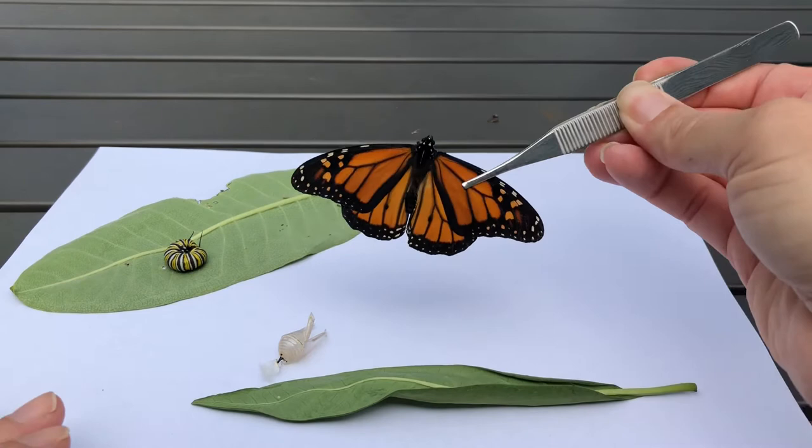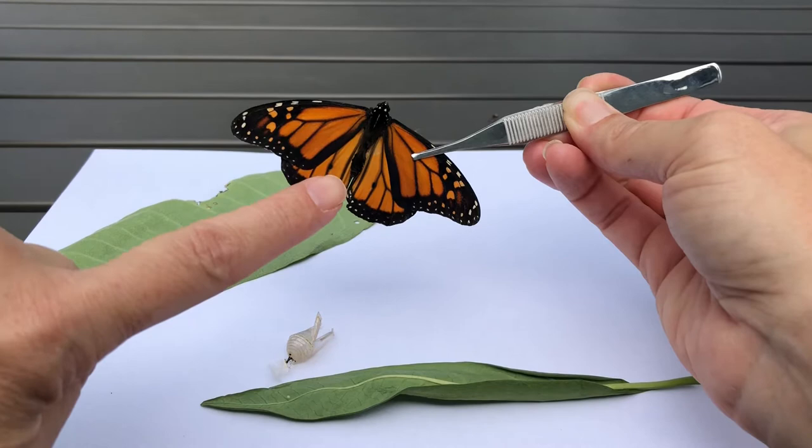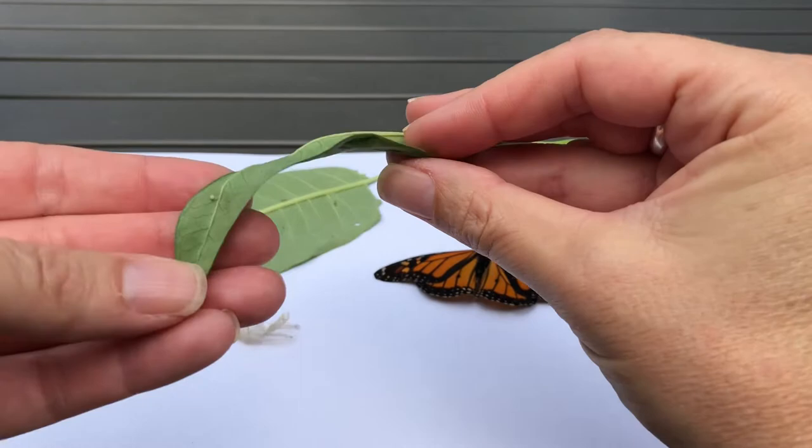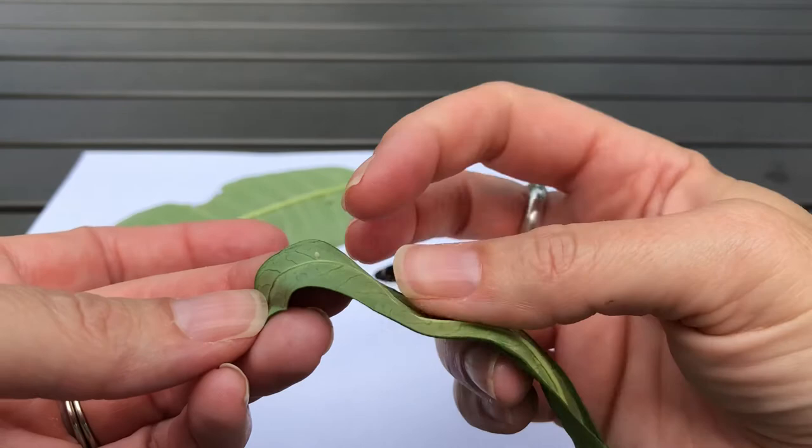This is a monarch butterfly who has completed his life cycle. I know that it's a male because he has these little black dots there — the females do not have those. So the butterfly will mate and the female will lay eggs, and this is what the egg looks like — little, teeny tiny.